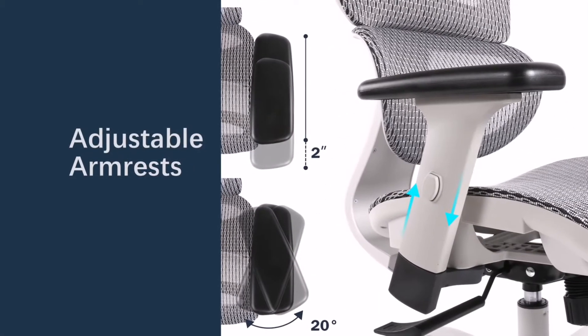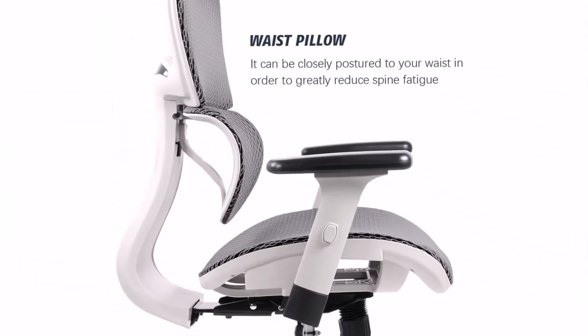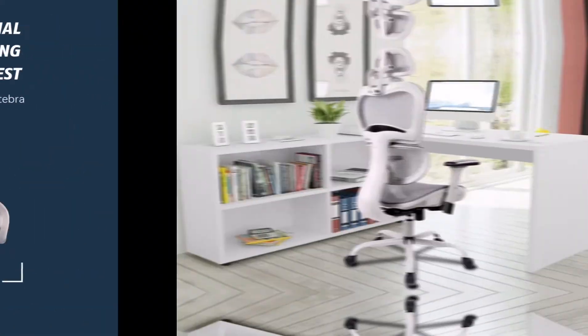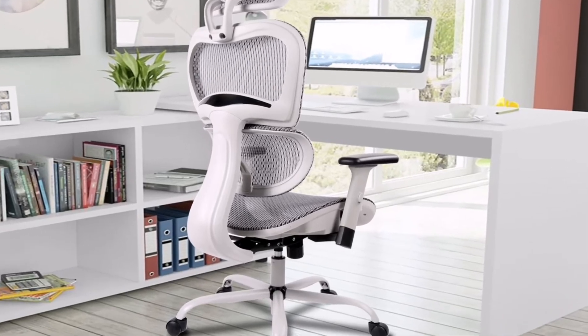You can adjust the chair up and down. Five wheels allow the chair to easily roll around. It is fairly easy to install, and it also comes with features like neck support and adjustable armrests.